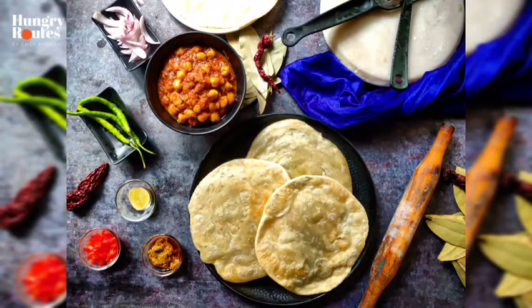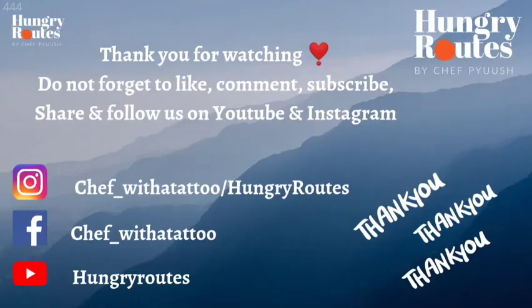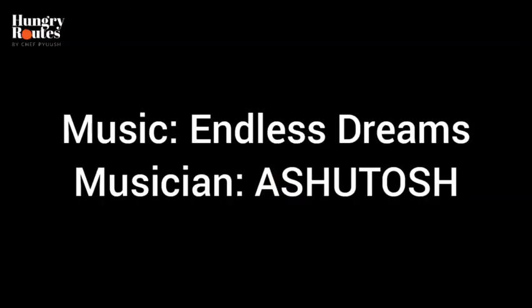Thank you so much guys for watching our video. Please comment and tell us how you liked the video. Subscribe and hit the bell icon on YouTube, and follow us on Facebook and Instagram. Our ID is Chef With A Tattoo. Thank you so much, love you all, stay safe and God bless.